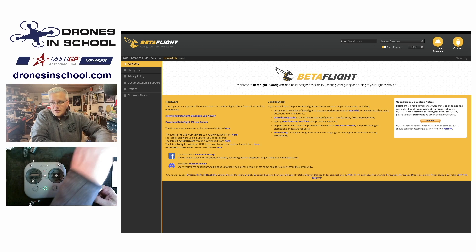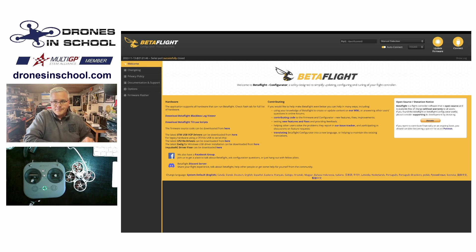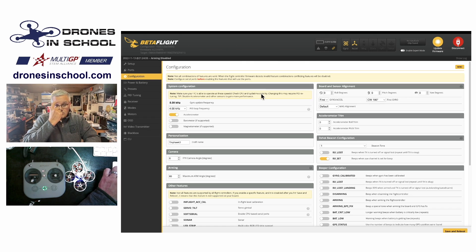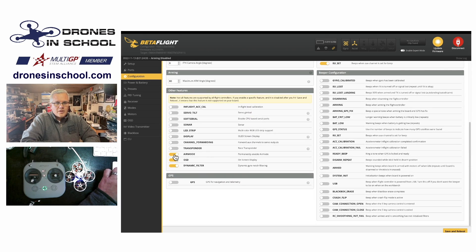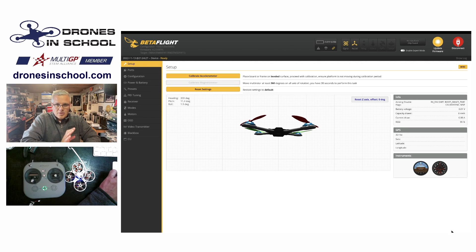So what we're going to do is go ahead and plug into Betaflight. I'll bring that up here on the screen. Once we're in Betaflight, we're going to go into our configuration. In configuration, we're going to scroll down and turn off air mode. Now you would think that would handle it, but not quite. So we're going to go ahead and save and reboot. That's step one — that turns off the air mode.